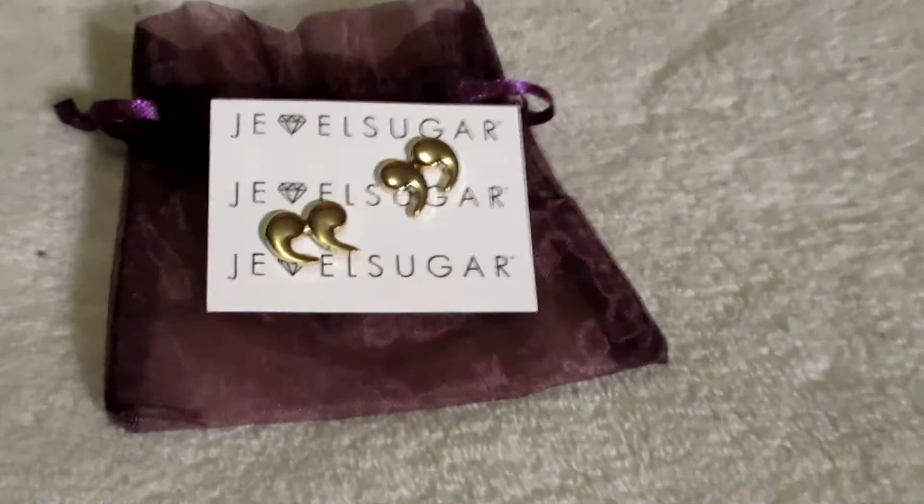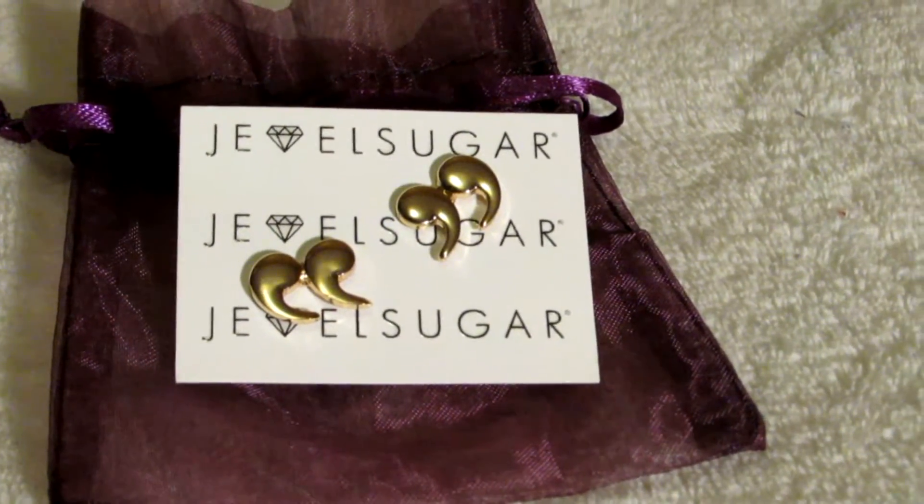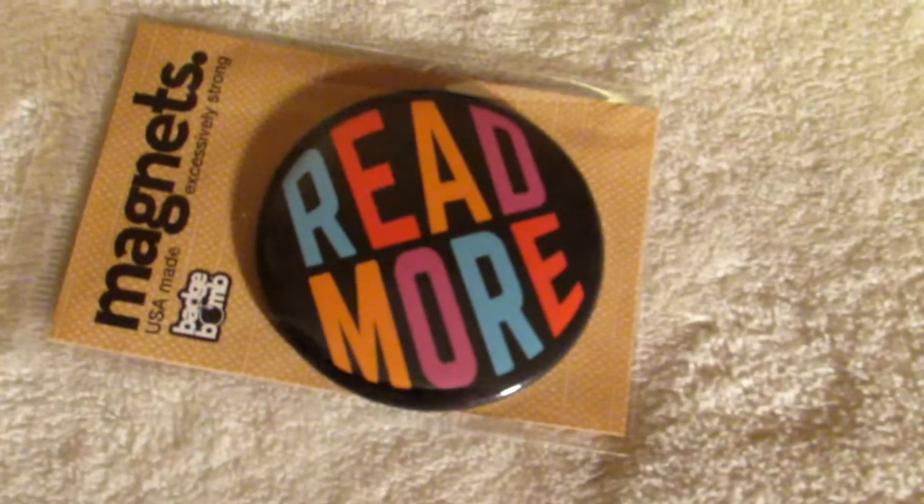Also included are the Quote Couture earrings from Jewel Sugar — I'm wondering if that's a shop on Etsy or an actual shop — and the 'Read More' big magnet.